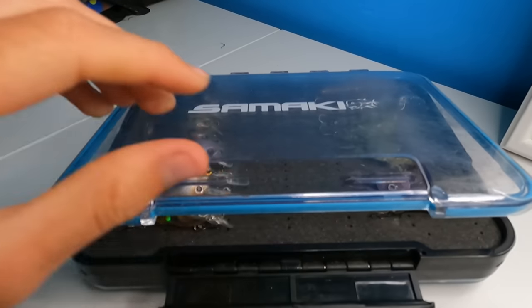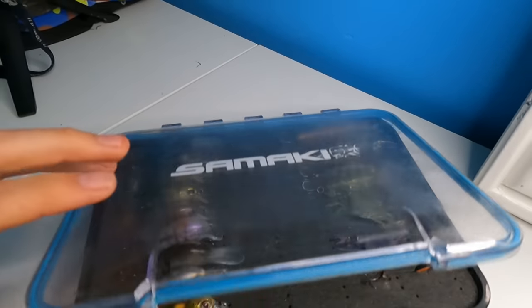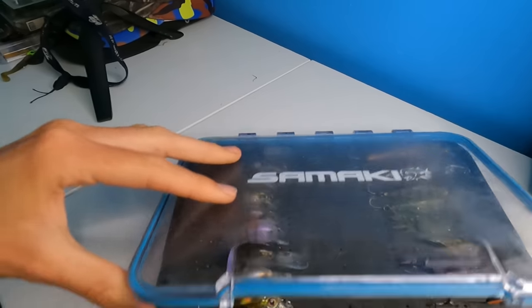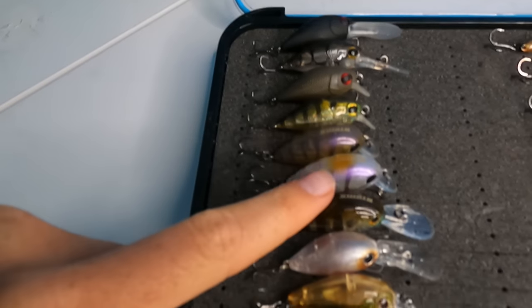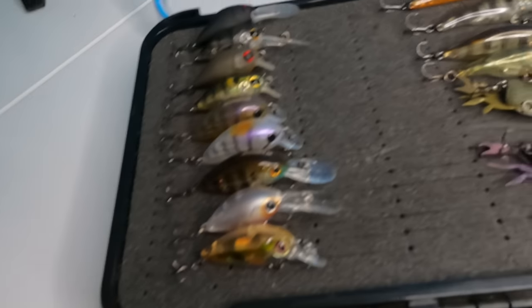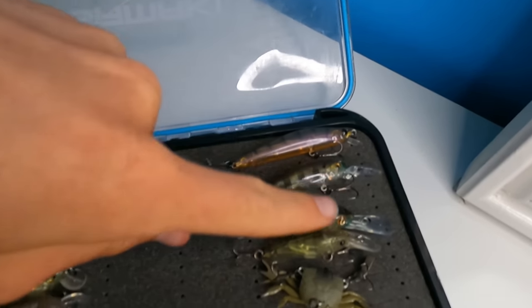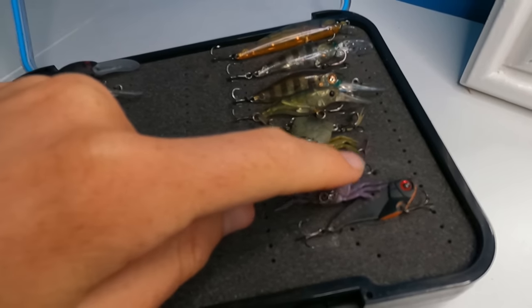Starting off with my hard body lures. I keep these in the Samaki foam box — I've got the large, which is a two-sided tackle tray that stores hard body lures and jig heads very nicely. On this side I've got all my bream cranks — crankbaits which I use for bream and estuary perch. We've got Pro Lures, Atomics, Daiwa, Cranker — pretty much a nice range of cranks for targeting bream and perch. Over here I have a couple of jerkbaits — a couple of Atomics, an Ecogear, two Cranker Crabs, and an Ecogear blade.